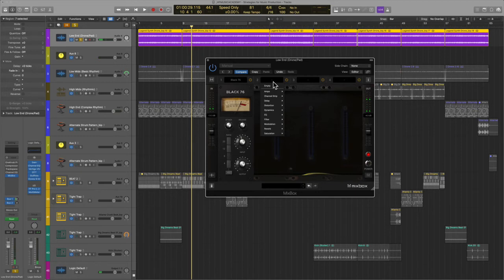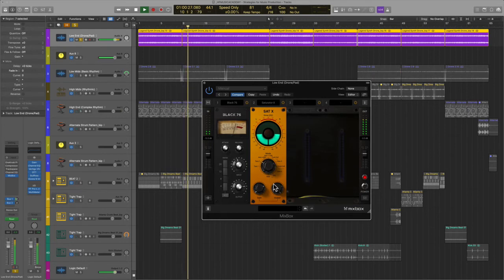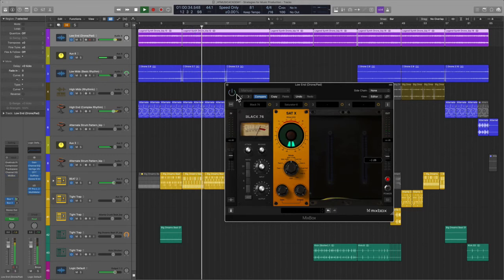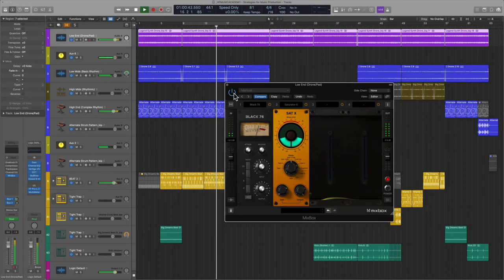I like that a lot. Another thing I'm going to do is saturate after the fact. I'm really falling in love with the Saturator X — I think this thing is such an animal. Here's before the Saturator — yeah, it really makes it come alive. Let's listen to this bass section with no Mixbox.